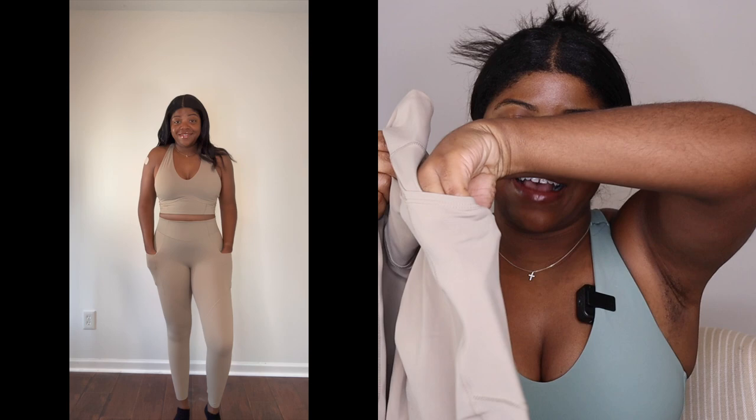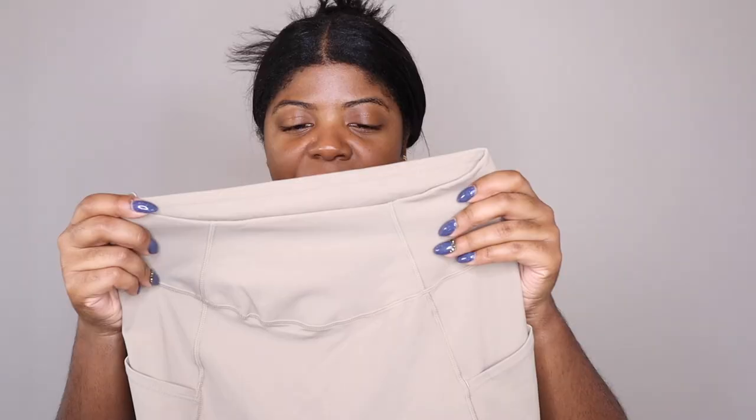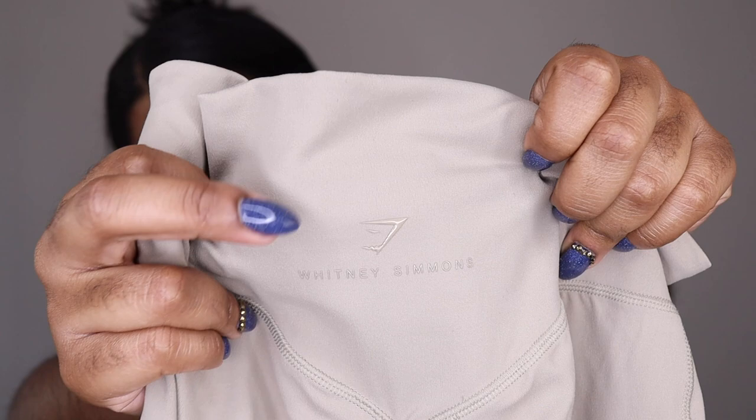In her previous leggings I don't think she had pockets, but now she's added pockets — and these are deep pockets. You can put your iPhone in here; even an iPhone Max might fit. There's also a nice thick waistband that really sucks you in, and the logo is very very small — the Gymshark and Whitney Simmons branding basically blends in with the legging.